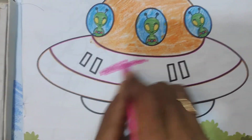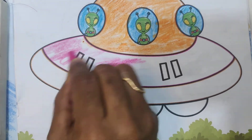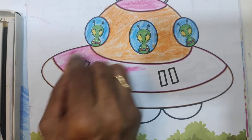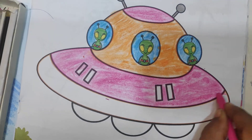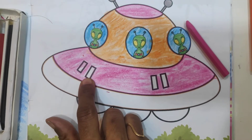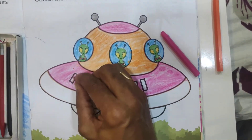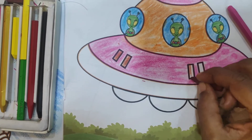Now here pink color — see, the pink color code is given inside this box. In this part you have to color pink. Now tell me, what color is given in this small rectangle box? Brown color. Yes! Apply brown color inside the rectangle box.